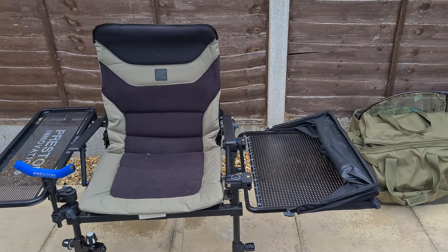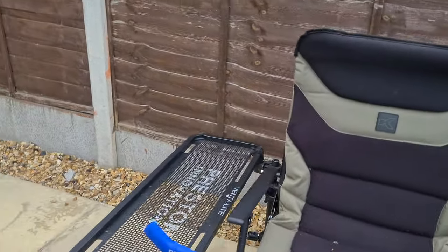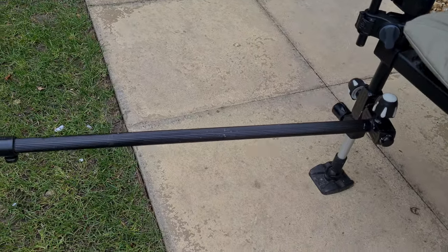For the butt rest I just have the Preston butt rest, and then for the feeder arm this is the Hotbox feeder arm.